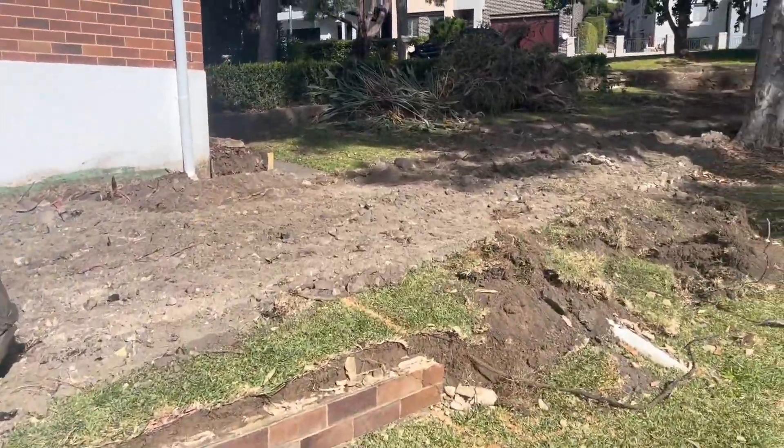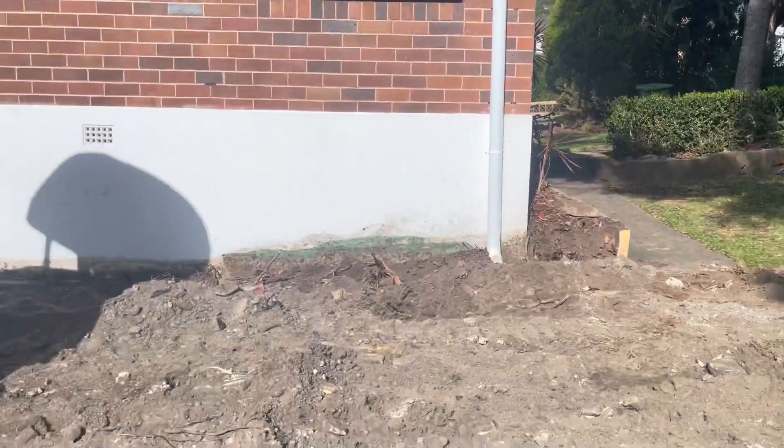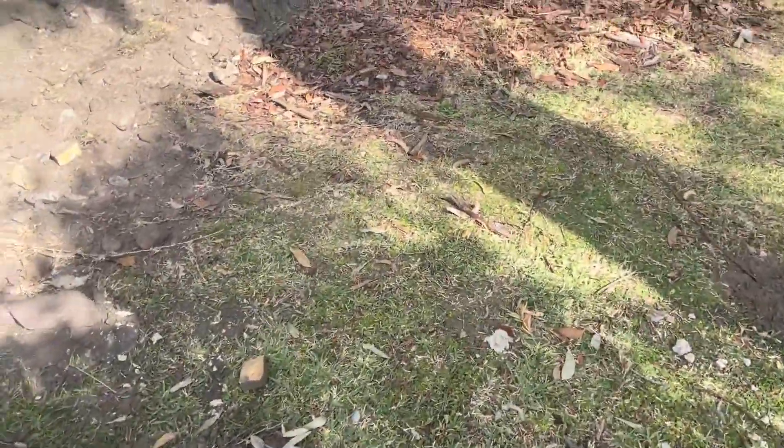Out here on a job today in Yowie Bay, they're doing some excavation work in the front yard and they've come across this old Telstra cable. There's a little bit going on here.